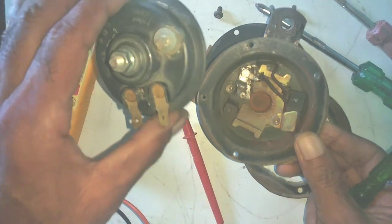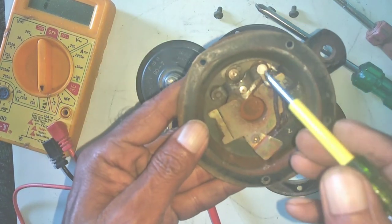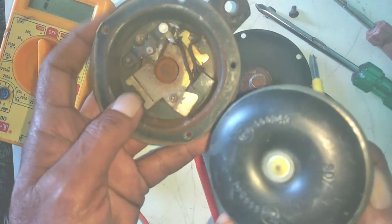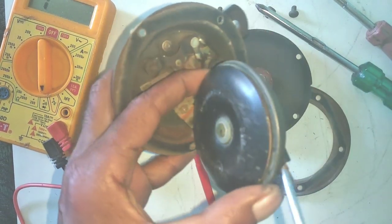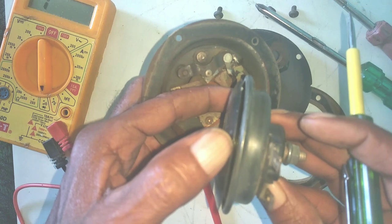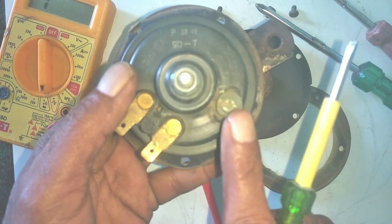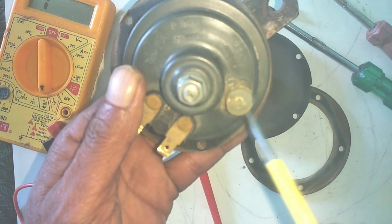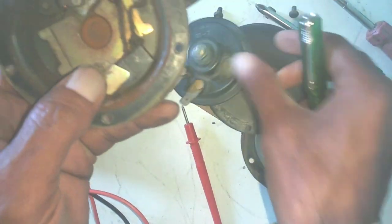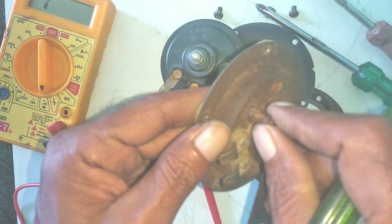I will tell you about another type — this is a sealed unit. The whole system is the same, but no one is different. The difference is that it does not open. If you open it, you have to remove the sealed cover, then remove it. Then the setting will not come out later. So if you have to work on this sealed type, you will open it carefully and then work on it.